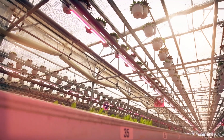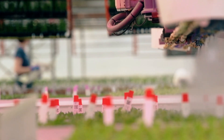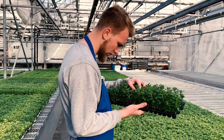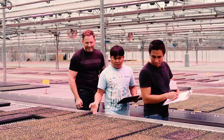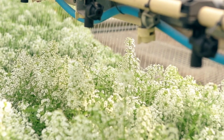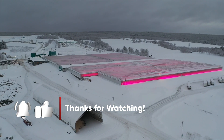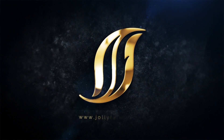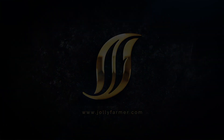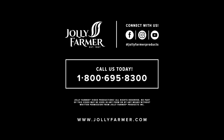Our cuttings have made it to their new spot on our benches and are ready to start developing roots. In our next video, we'll show you the specific care they receive as they continue on their journey towards growth and vitality.